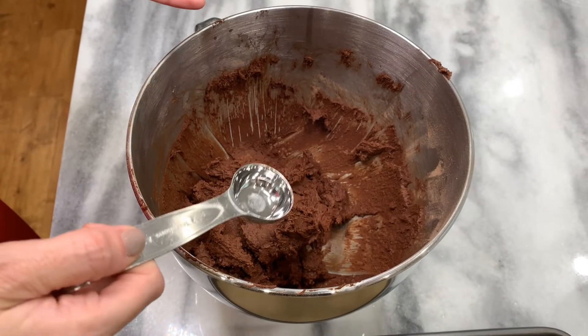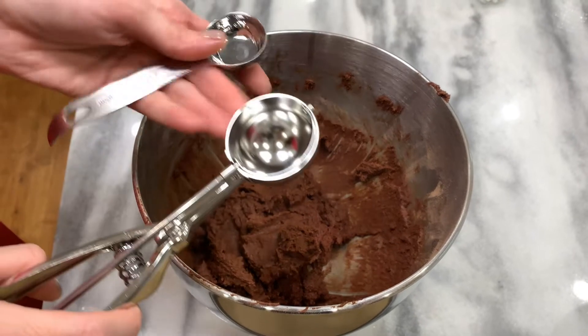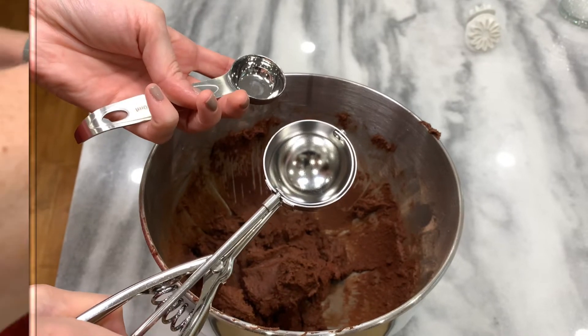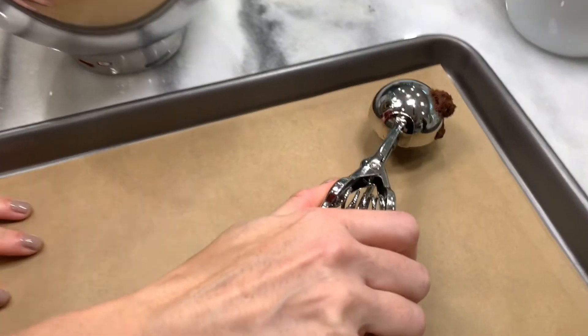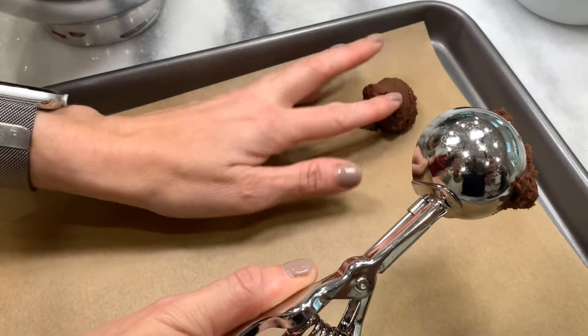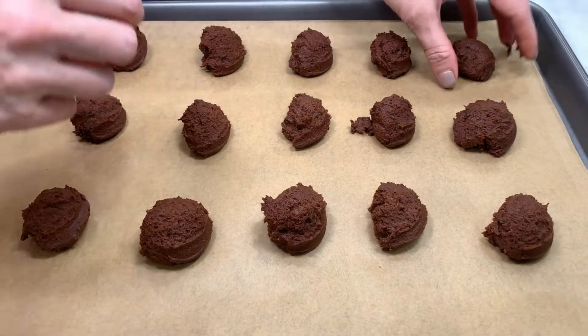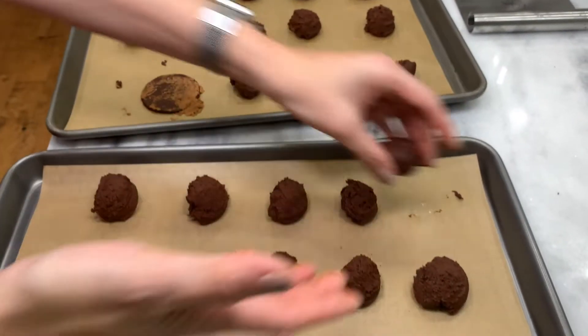Scoop out the dough into balls of about two teaspoons. If you have a teaspoon scoop, you can use that. Mine is a little bit bigger than two teaspoons, so I'll start with this. You can always shape it with your hands, so let's do that. To make sure they're all round, I'm going to roll them. I may have made these cookies a little big, but that's okay — they're just going to be slightly bigger Oreos. Now I'll flatten them with a glass that I've dipped in cocoa powder so the dough doesn't stick to it.